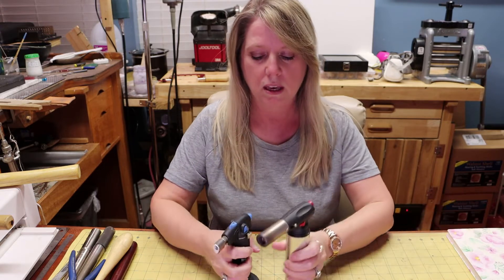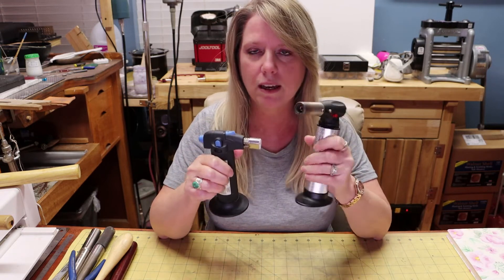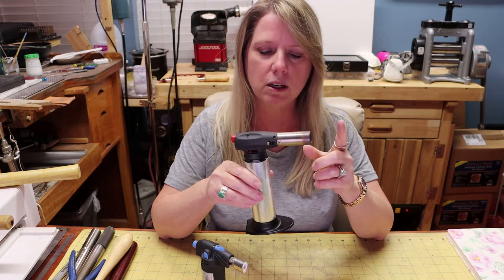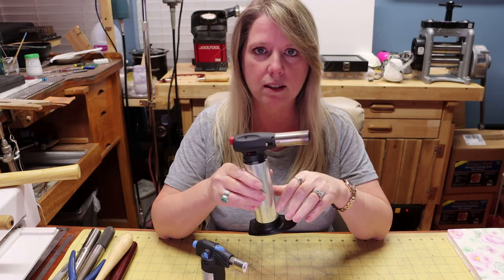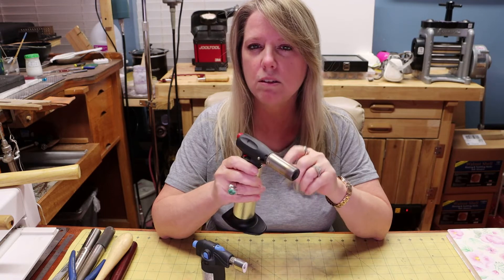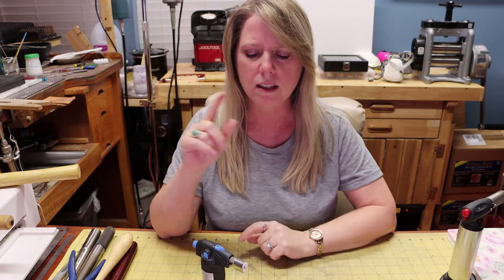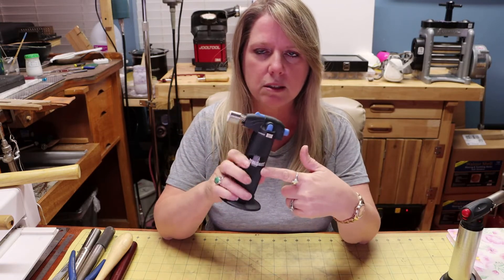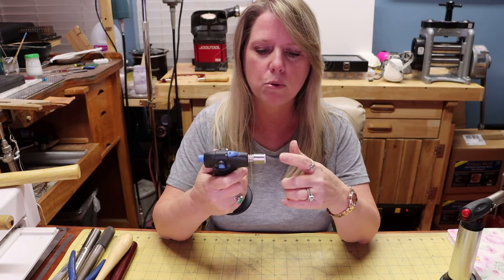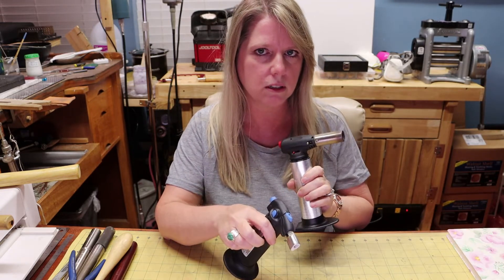The main thing about soldering is you need a flame — you need heat. I have two different handheld butane torches here. This first type is what I got started with; it works great for rings and pendants. The bigger the piece, the more heat you need, and these can become a little problematic for something like a bracelet. The smaller Bernzomatic torches you can pick up at Home Depot or Lowe's have a more focused flame and are really good for rings and smaller pieces, but you'll definitely need a bigger torch for larger pieces.